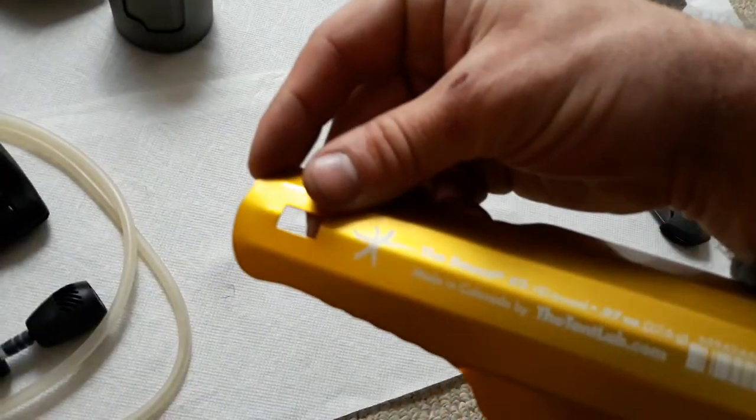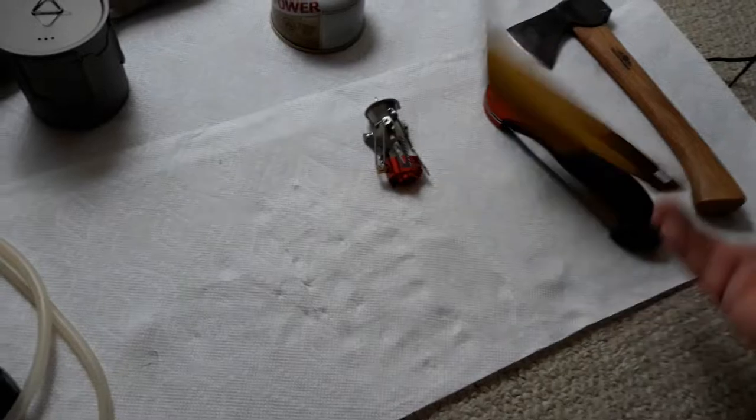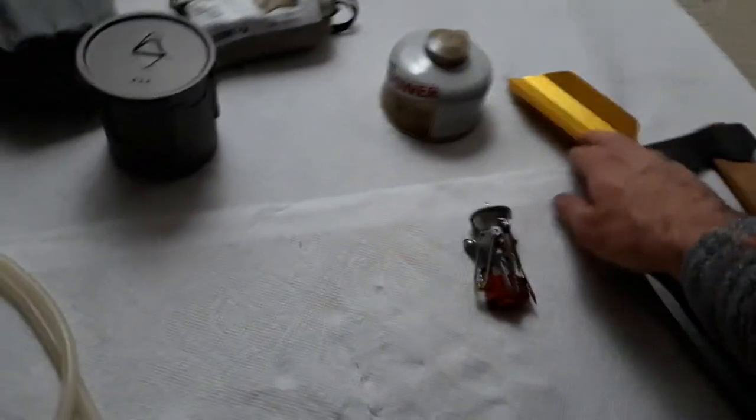This small, tiny shovel weighs nothing — I think it's 92 ounces. It's aluminum, extremely light. It's the lightest, smallest shovel on the planet.